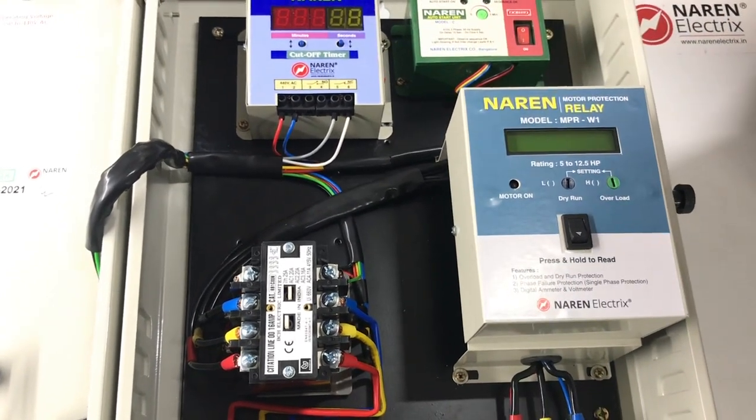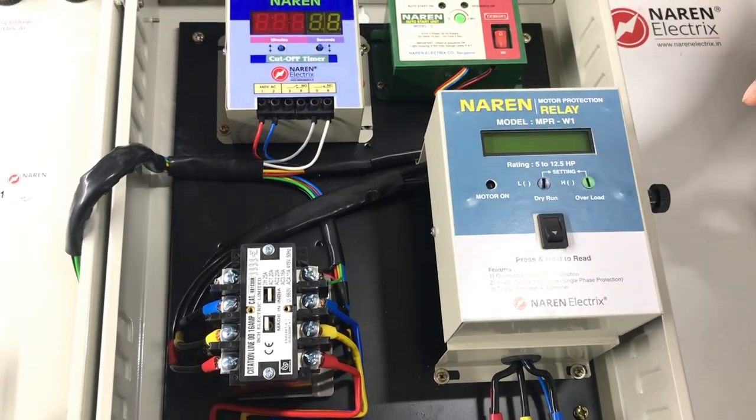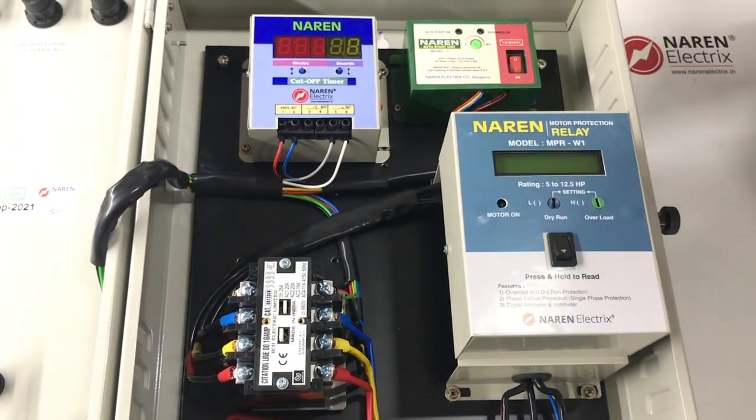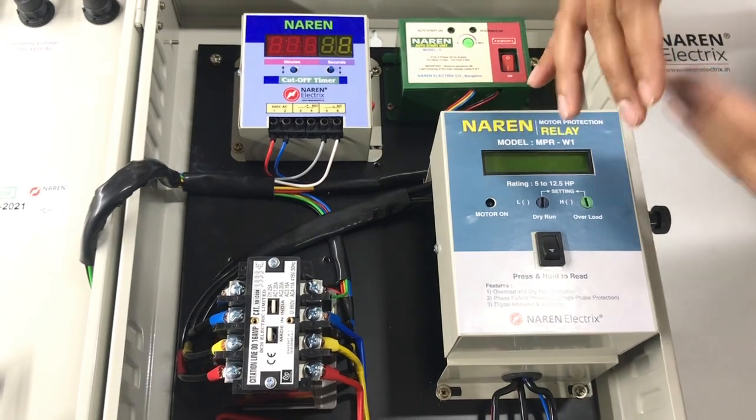Whatever the reason for a fault, it is displayed clearly on the LCD provided on the relay. This relay is quite rugged and has a long life. The relay comes into picture only when the motor is running, because of which it has a fair amount of longevity.